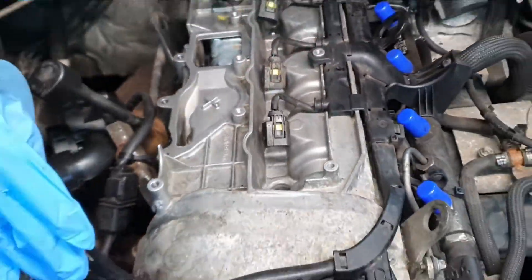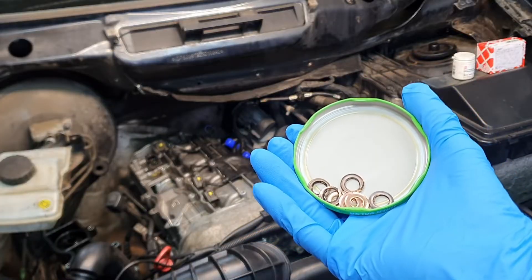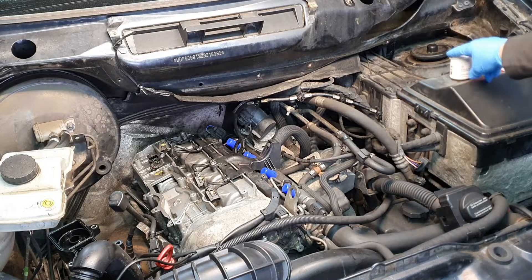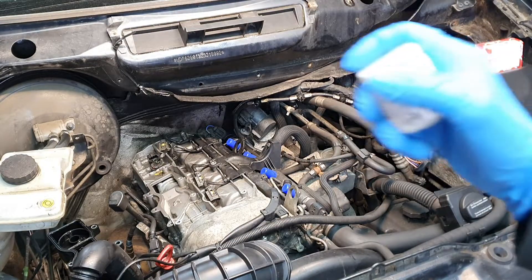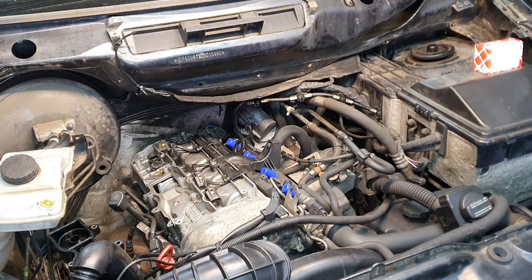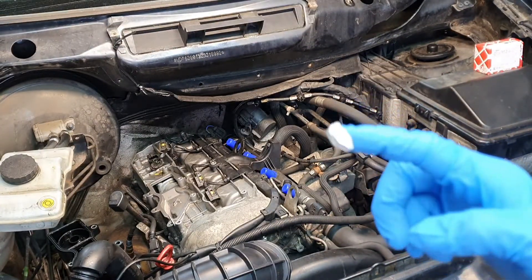I will apply some grease on the injectors and torque them to spec. You're going to need your copper washers — you can see the new ones versus the old ones, and you can buy these pretty cheap from Mercedes, or on eBay for around eight pounds for the four. We're going to need some high temperature ceramic grease — I like using this one made by Febi, part number 26712. I put part numbers in the description; they are not referral links, I'm not making money on these. I just want to show you the correct product to use. It's recommended to replace these copper washers every 60,000 miles to keep them in good order and to prevent black death.